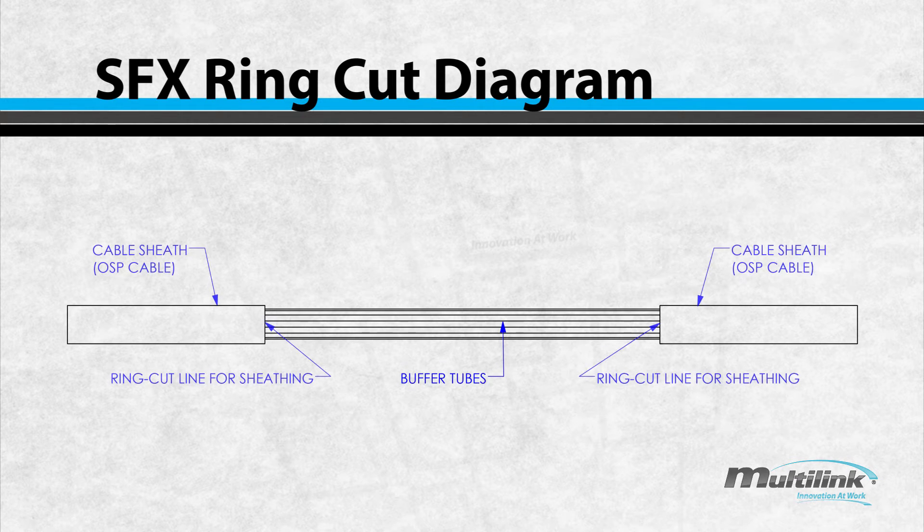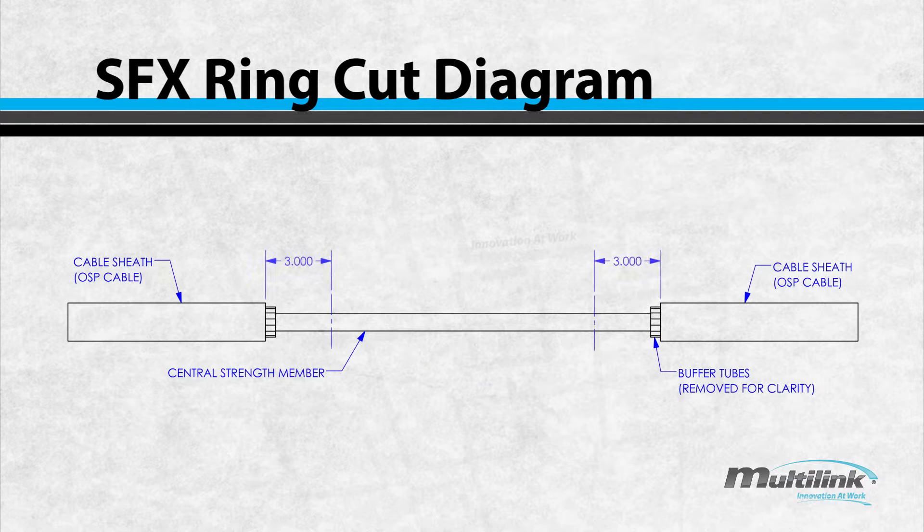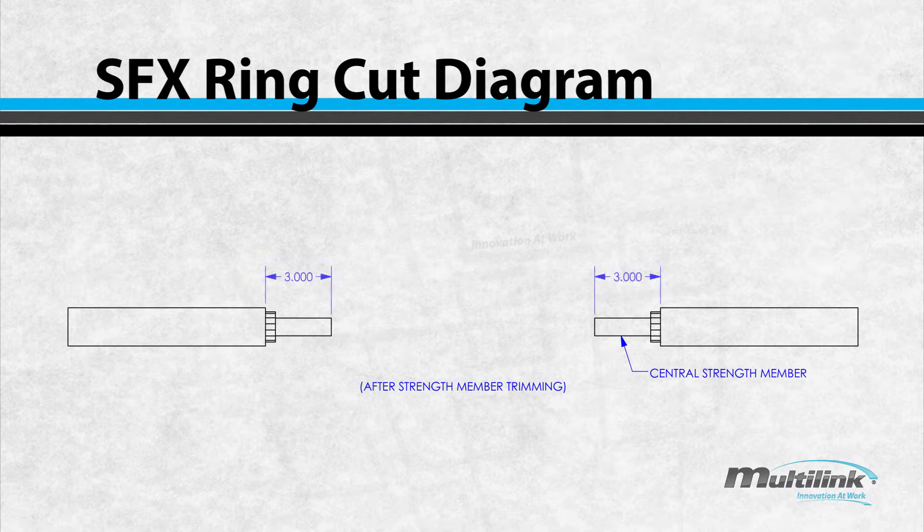Start by making ring cuts of the cable sheaths spanning 70 inches apart and expose the buffer tubes. Measure 3 inches from each side of the ring cut locations and trim the central strength members. Your cable should now look as indicated in the drawing.